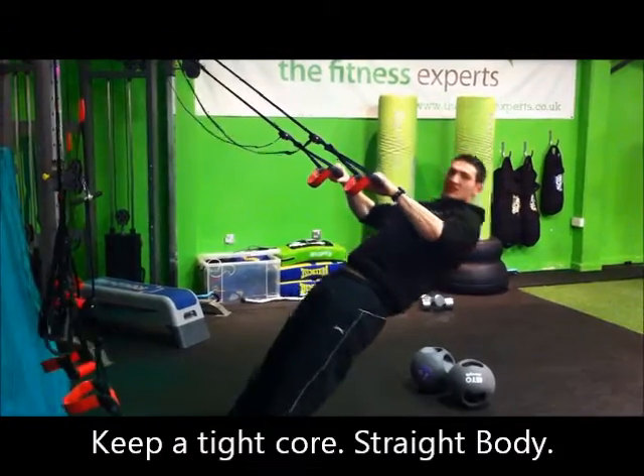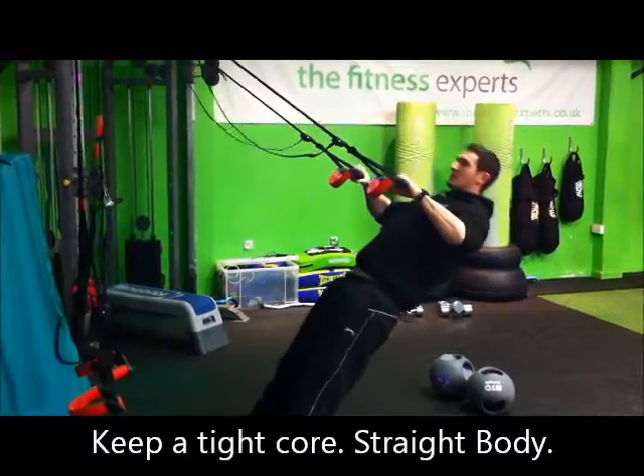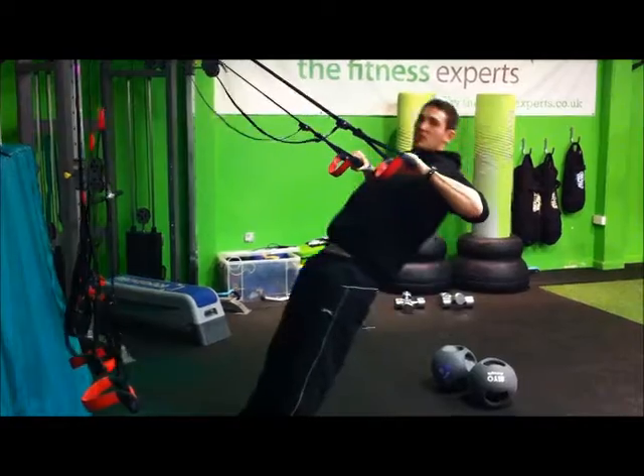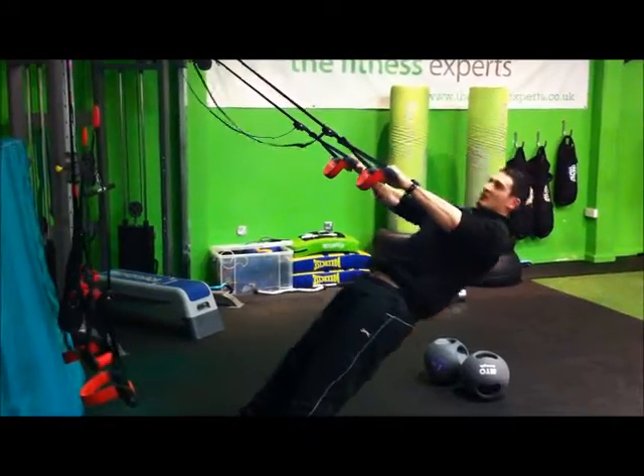The key to this one is your core stays nice and tight so your backside is not dropping at the bottom. Keep your body nice and straight, pull up and back down. The only thing that should be moving is your arms as you pull yourself up and down. Nice and controlled, nice and safe.